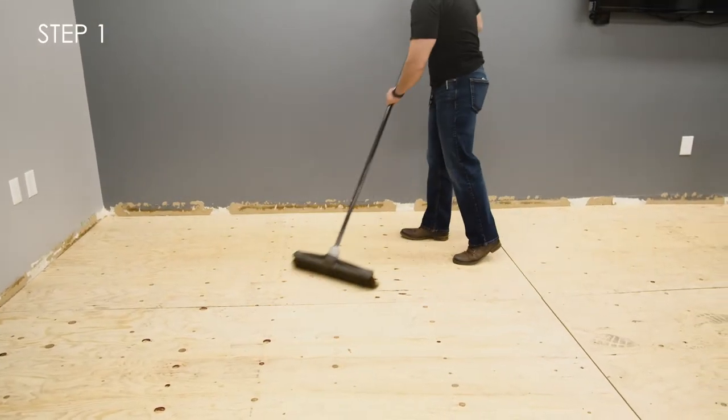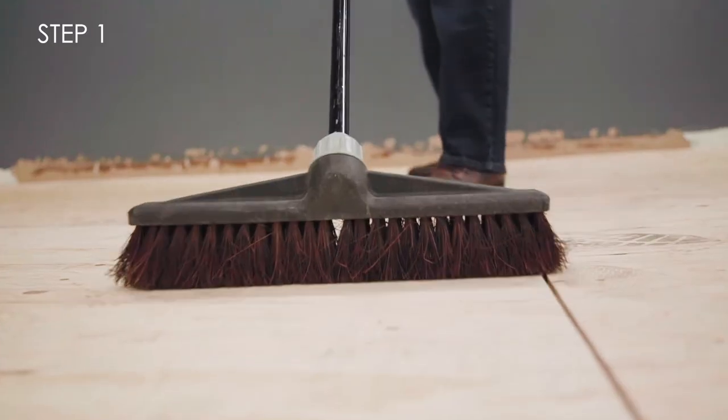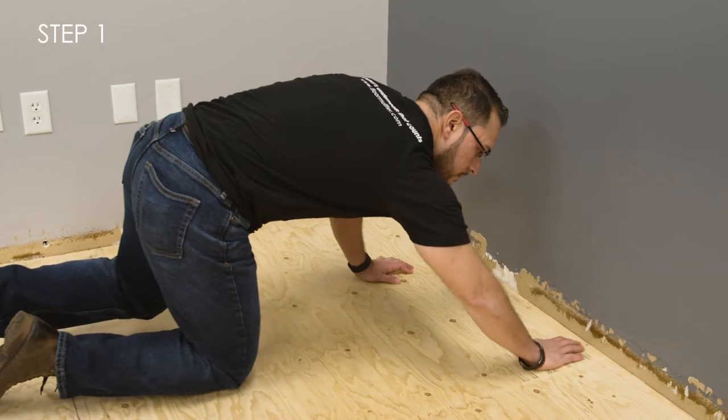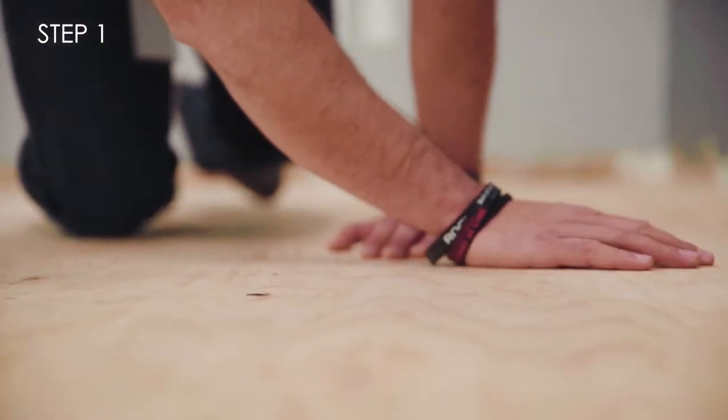Step 1. Make sure the subfloor is structurally sound, level, and free of dust and debris. Floor Muffler UltraSeal will eliminate minor subfloor imperfections, but make sure to check for protruding nails and any defects in the subfloor before installation.